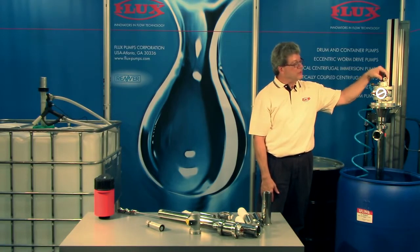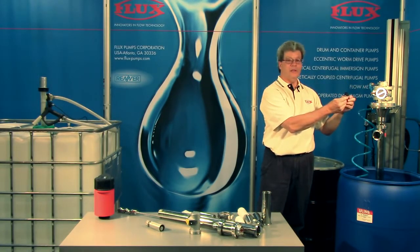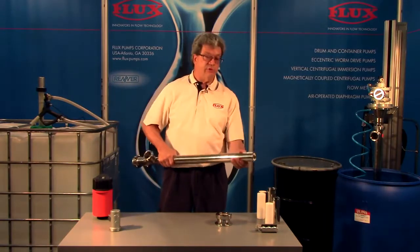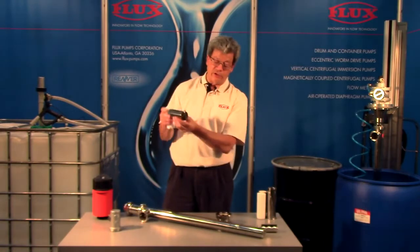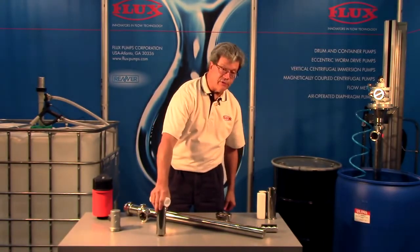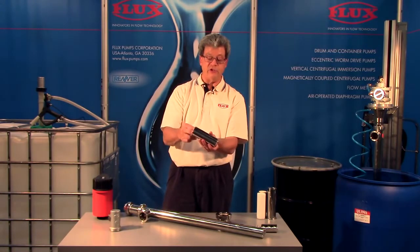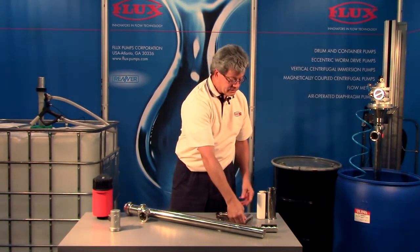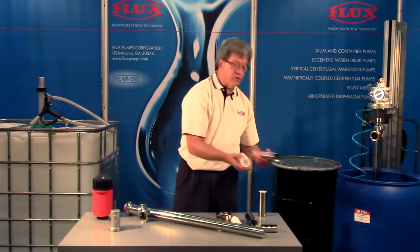These motors come with a speed control, and with this we assure that the unit does not run over 950 RPM. We offer these with different stators. In this case, the stator design positions the pump just slightly off the bottom of the vessel, and the Teflon piece just inserts — it's a replaceable piece.